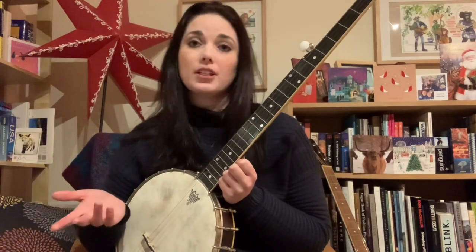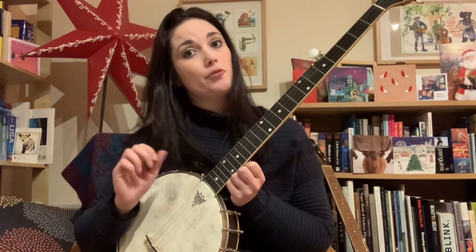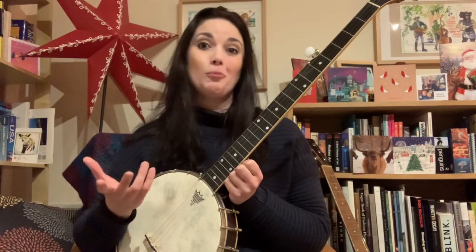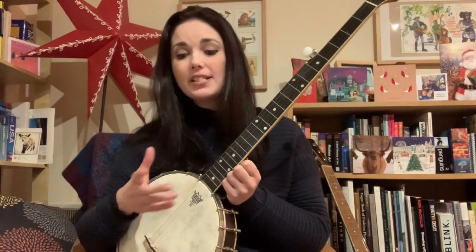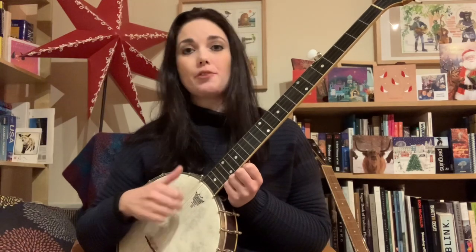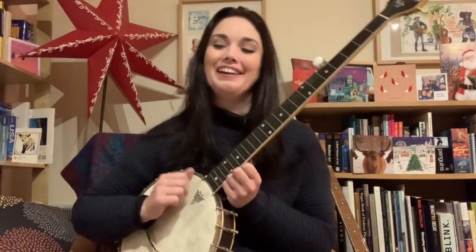Look up melodic clawhammer. Players that try and replicate tunes more note-for-note is called melodic clawhammer, because you're putting in a lot more melody notes. You're using a bit less of the strum — though it doesn't mean you abandon the strum. You can combine it: you can do the basic frailing strum, the bum-de-t, and then throw in drop thumb as well, all in the same tune. A lot of people do that.